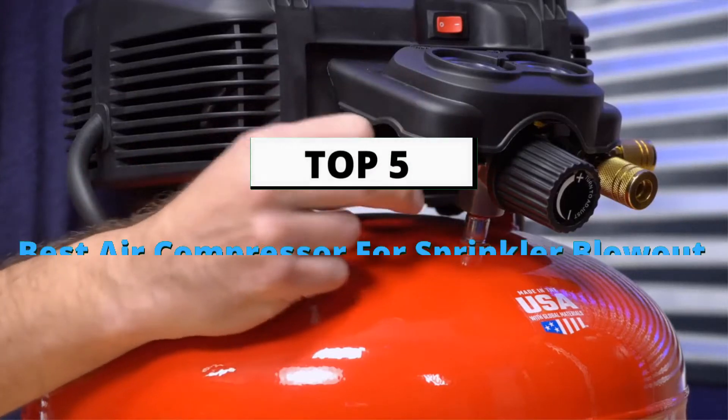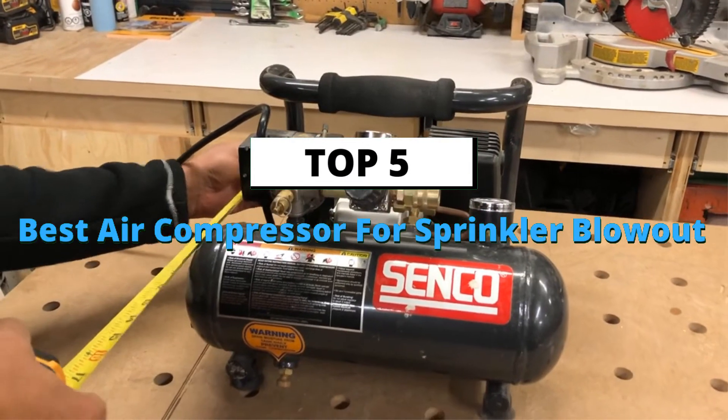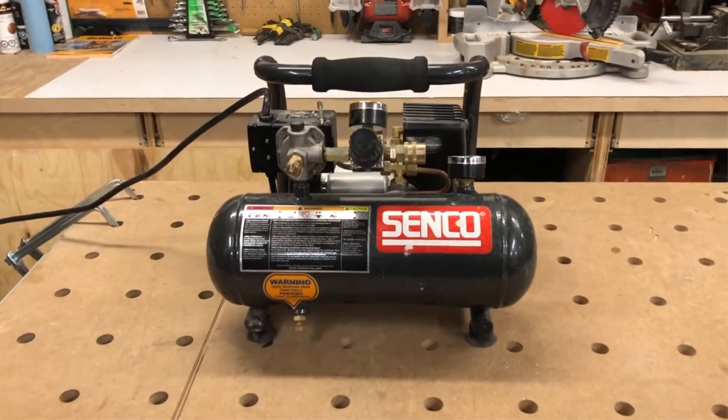What's up guys, today's video is about the top 5 best air compressors for sprinkler blowout of this year, through extensive research and testing to put together a list of options.